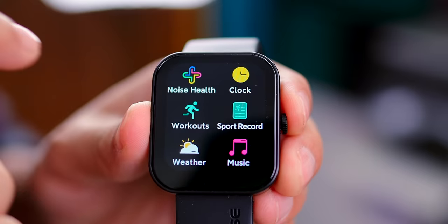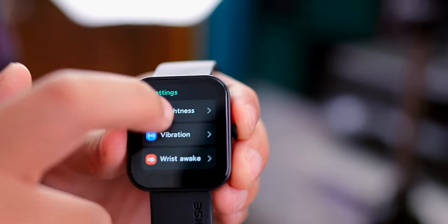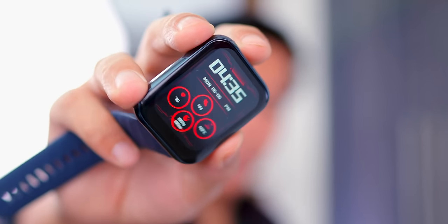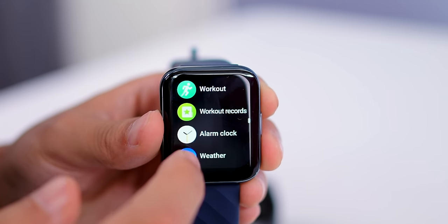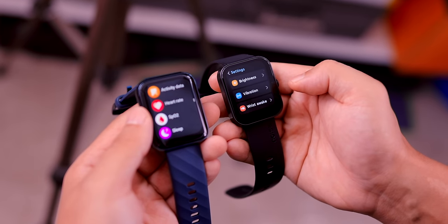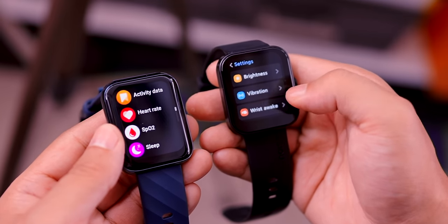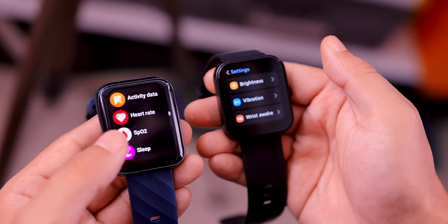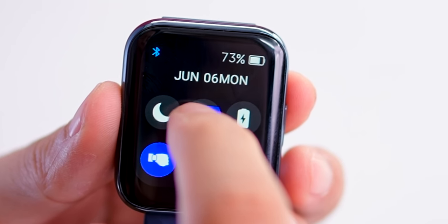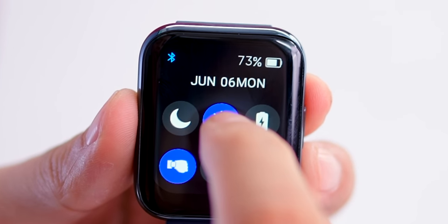The Noise watch has a colorful display but it has a little weak feel. The Dizzo watch delivers better, more vibrant colors. Checking brightness: 25%, 50%, 75%, and 100% — the Dizzo watch reaches 550 nits while the Noise Color Fit is 450 nits, so the Dizzo has a noticeably brighter feel.